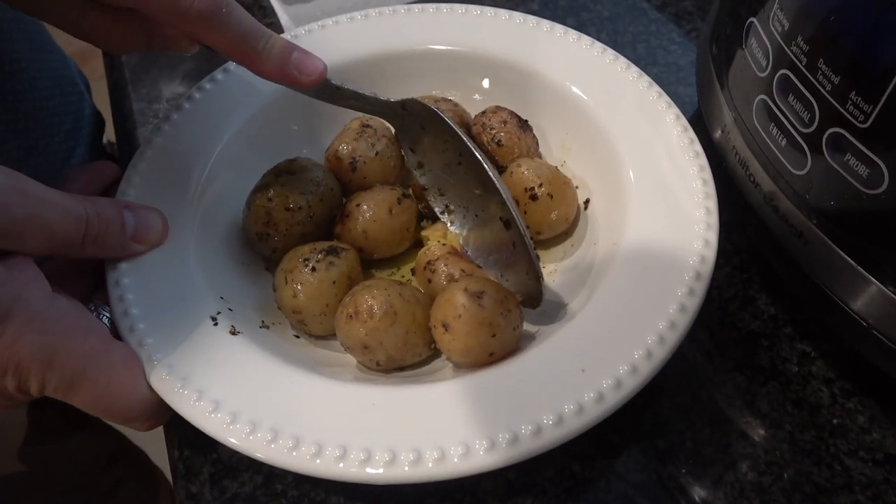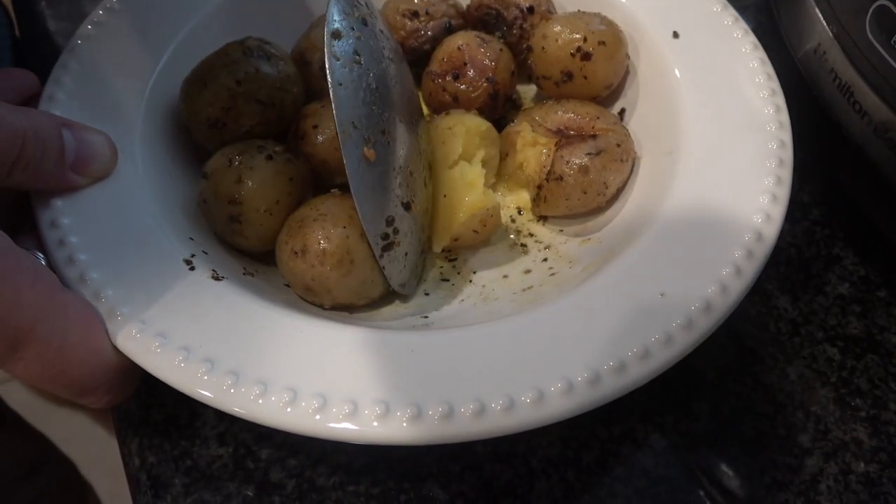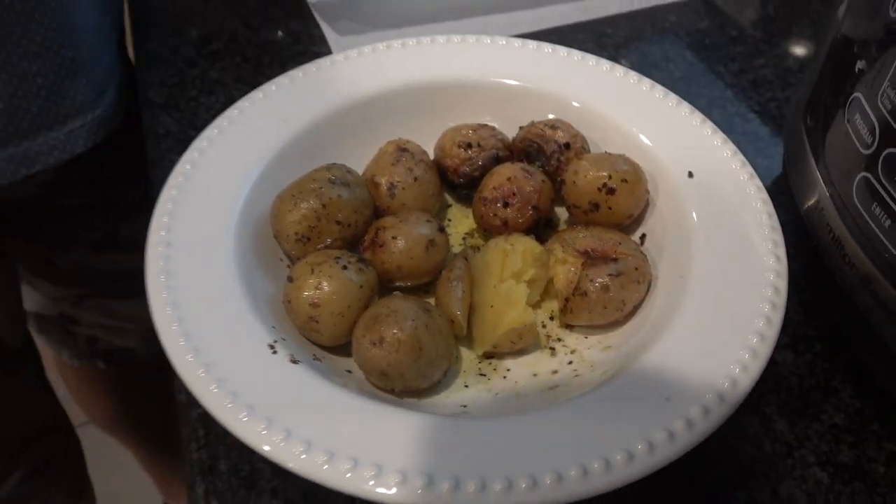I've got a bunch of these laid in, and you can see how easy they squish apart. It's nice and tender, and that's exactly what you want — a nice tender potato. Perfect as a side dish to just about any meal.